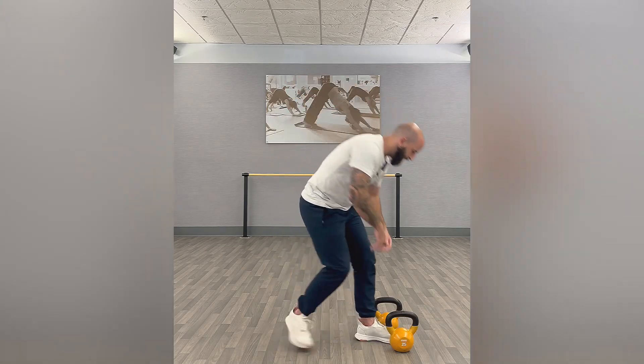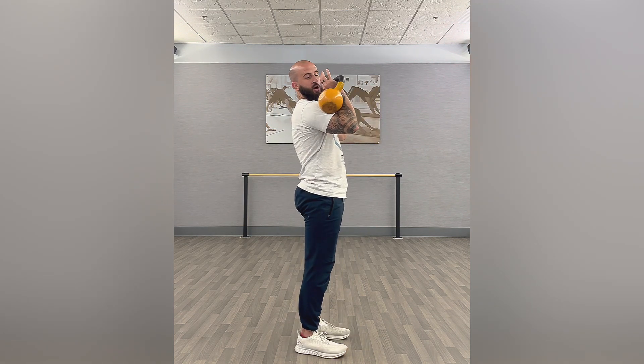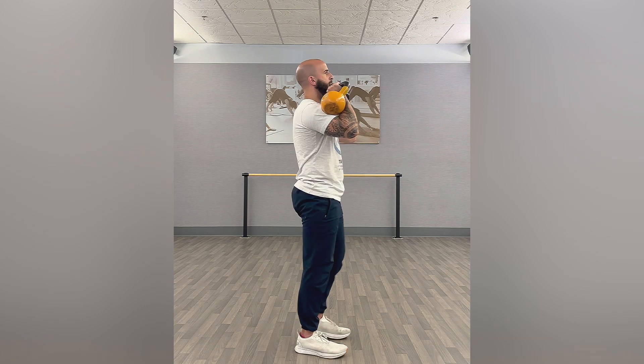This exercise is a kettlebell push press. You're going to have two kettlebells, holding them like so. You want to make sure that you're not holding them forward. The kettlebells are being held kind of resting on the deltoid, creating a little bit of a shelf by driving the elbows up.